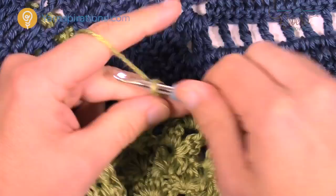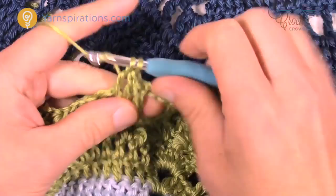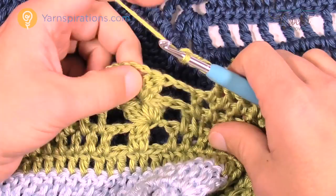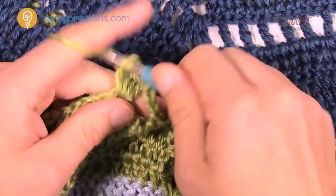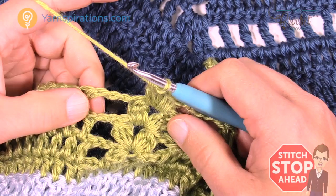Just fill in the space — there's only four this time, either count or just fill the space. Chain four: 1, 2, 3, and 4. Cluster in between the next group, followed by chain two, and cluster once again. Then chain four and start again with the double crochets. This will be the conclusion of row 21.